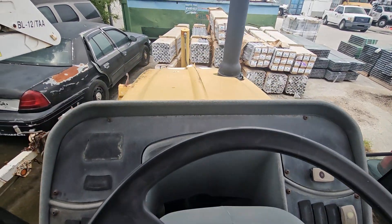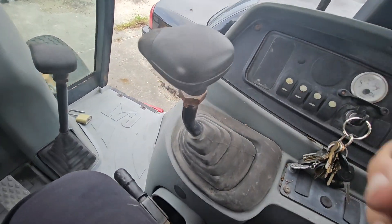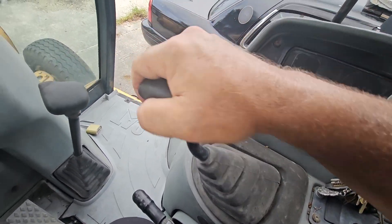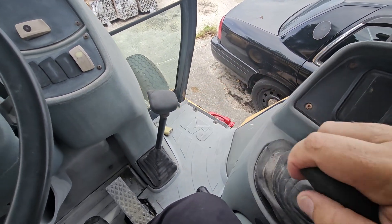It goes forward, engages, and goes back. Now here's the problem — right here, this does nothing. It's supposed to lift up the bucket in the front and it's not.